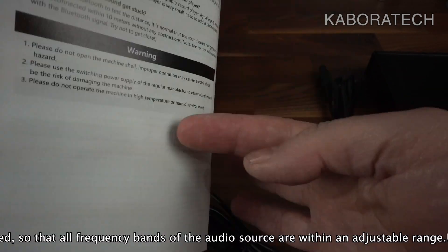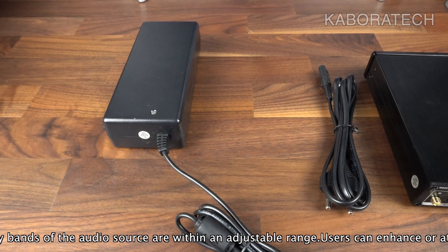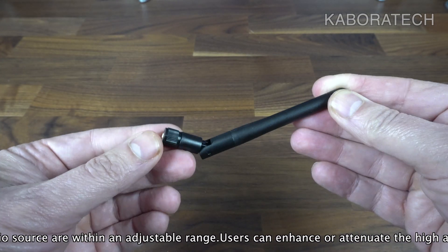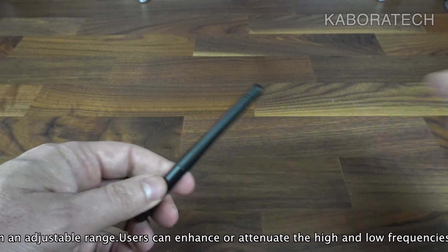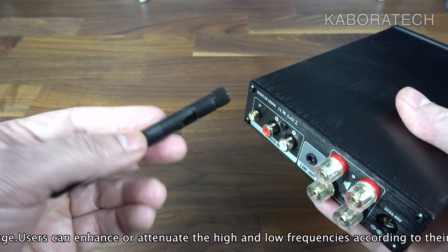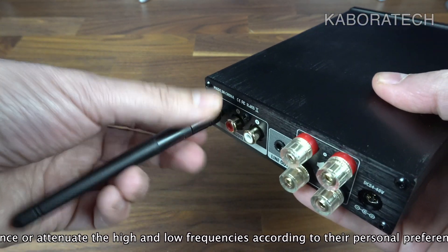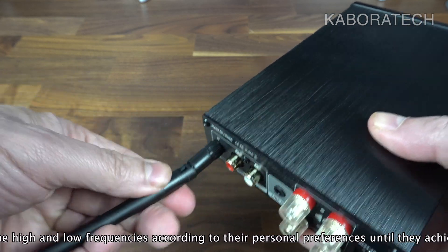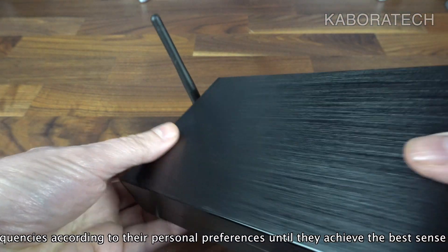During the video I will show from the AIMA website a table with the supply power, speaker impedance, rated output power, and max output power. If you have doubts about the output power, you can check the voltage required to achieve that power.